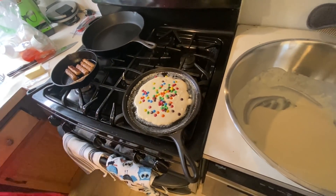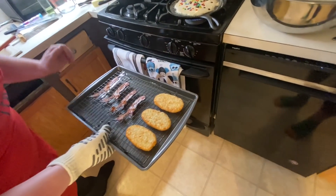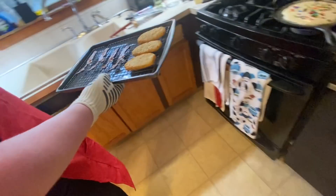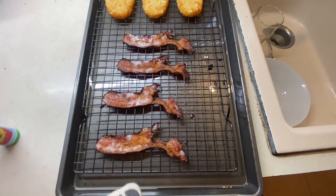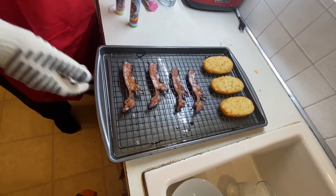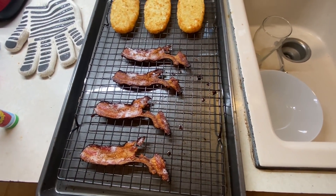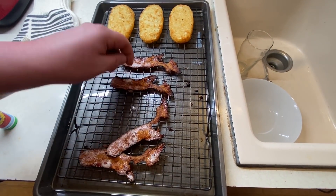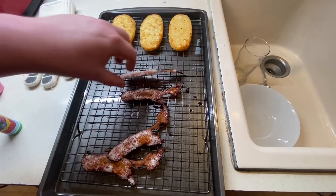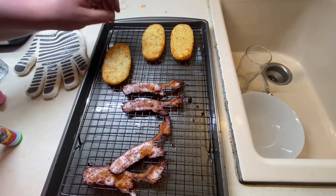That should be a good amount. Check on the bacon - it's probably burning, not going to lie. Nope - it's a little burnt but it's crispy. The thing with the bacon and this sheet pan is, as you can see when you lift it up, it catches all that grease. No need to flip because it gets airflow underneath from the wire rack. Hot and crispy!